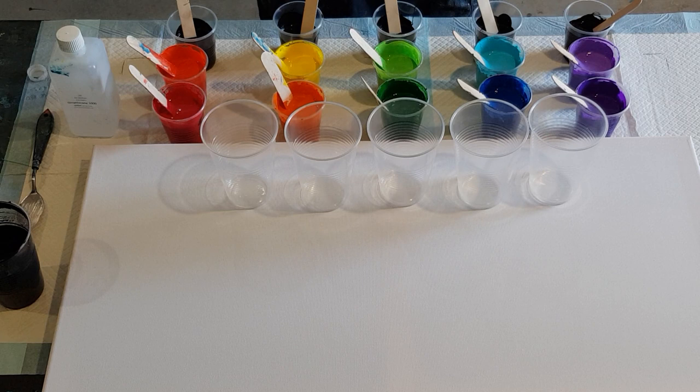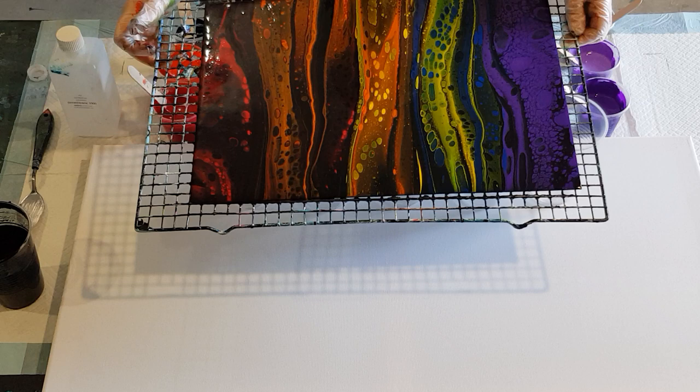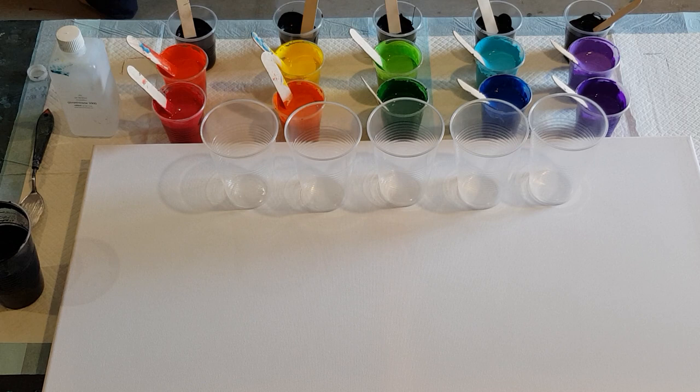Hey guys, welcome back! Doing a big canvas for you today. I did a little practice of a chakra pull last night and everyone asked where the video was - I didn't do one, I was just playing around seeing what the colors would look like. I'll show it to you. It's a little bit too black, I'm thinking I'd prefer it a little bit lighter, but as I said it was my first go and I really didn't know what to expect.